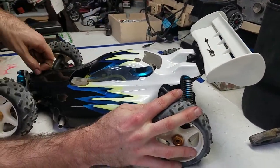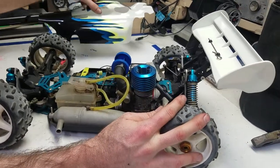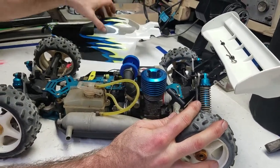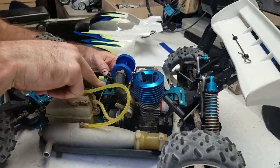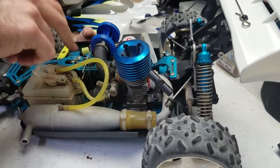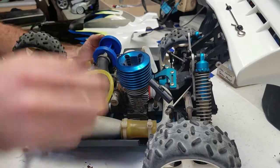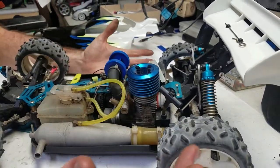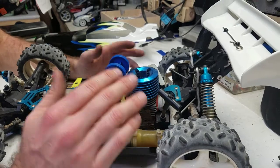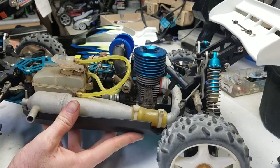Now let's take off the body so we can have a look at the internals — this is the important part. Right off the bat you're going to notice here's the engine, the header, the pipe, the fuel tank, the drivetrain coming off the flywheel and the clutch going out to the front and back, some electronic bits, suspension components, driveshafts — that's the full list. If there's nothing really much else going on with these, you'll notice it right off the bat.